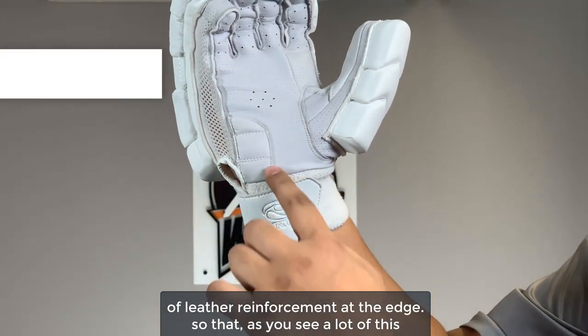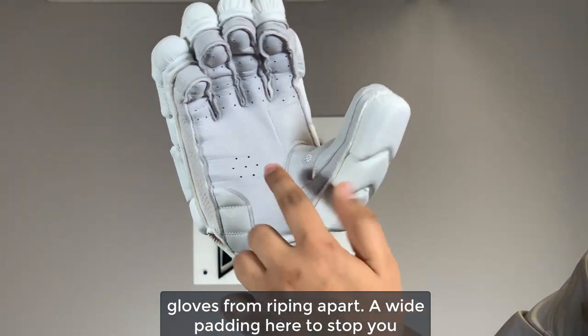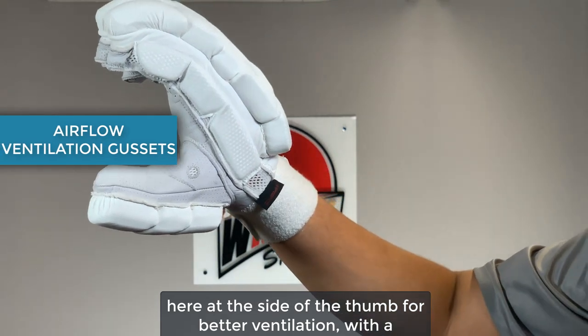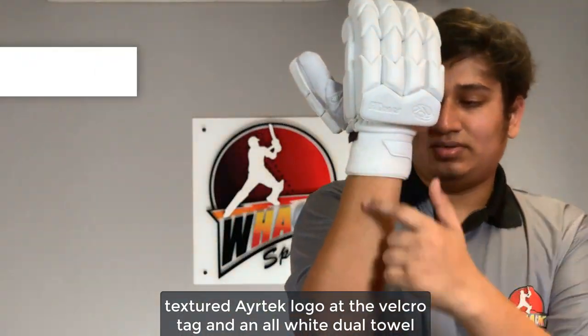A different kind of leather reinforcement at the edge so that you see a lot of extra padding here to stop you from getting blisters and the gloves from ripping apart. A white padding here to stop the glove from getting blisters as well, and also some airflow gussets at the side of the thumb for better ventilation, with a textured Airtek logo at the velcro tag and an all-white dual towel wristband.